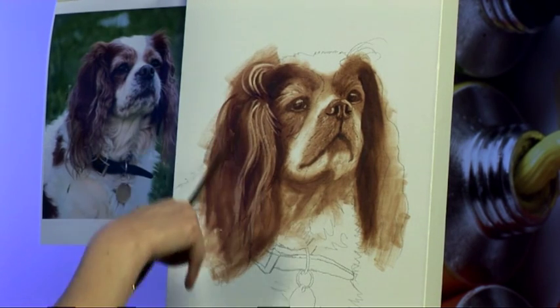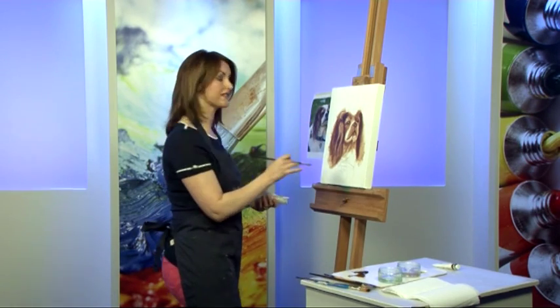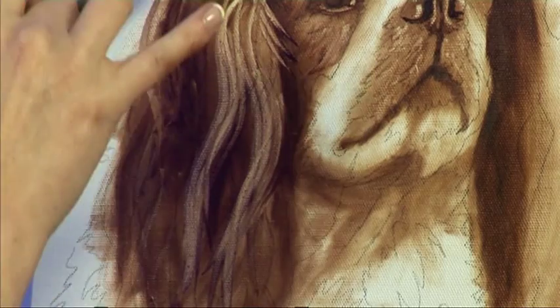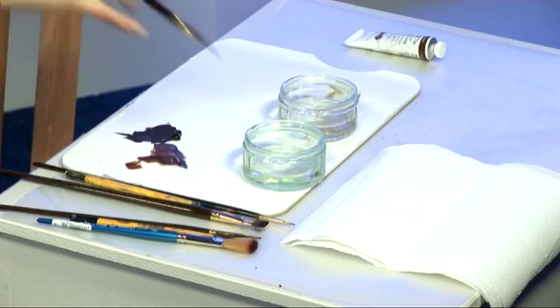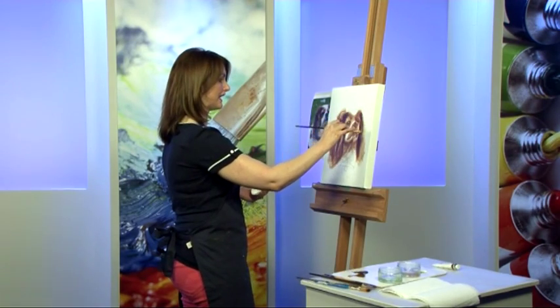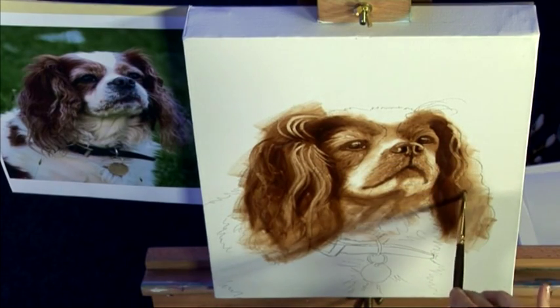Once I've established those major curls that I can see, I'm going to kind of make the rest up. As long as I'm following in the direction of the fur, everything will all work out. Now I'll do the other side — he's got some beautiful light curls. The light is hitting him on this side, so again I'm using a nice wiggly stroke.